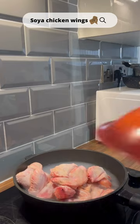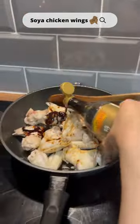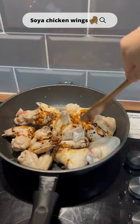Boil the chicken wings with hot water to get rid of the impurities, and then when it's almost cooked, rinse them with cold water. Then add the two sauces and cook. The light soya sauce is for the salted flavour and the dark soya sauce is to add sweetness and colour to the wings.